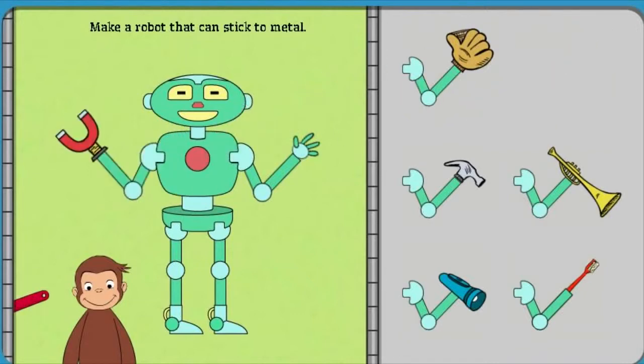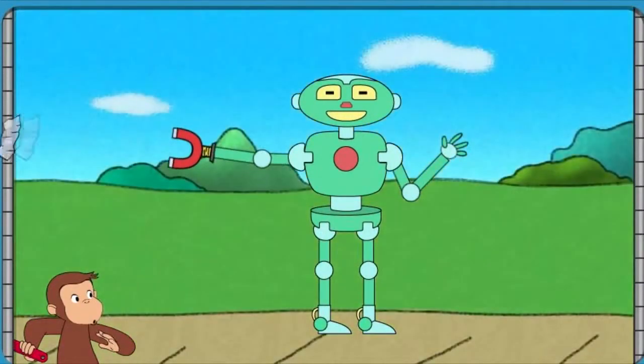Click on George to see the robot work. Nice work! That robot can stick to metal.